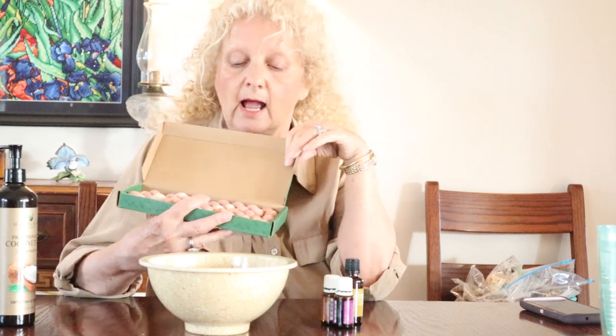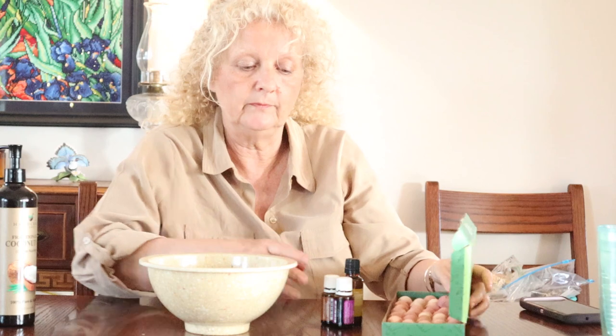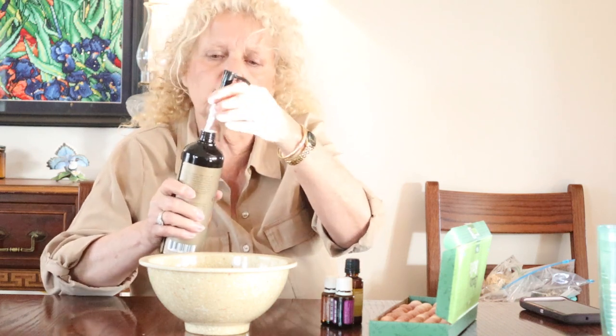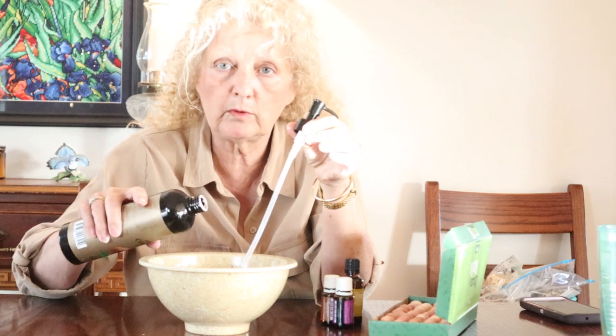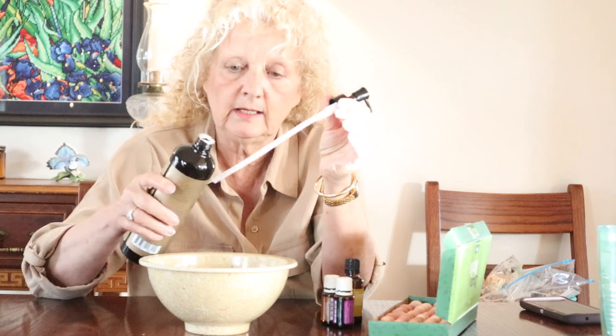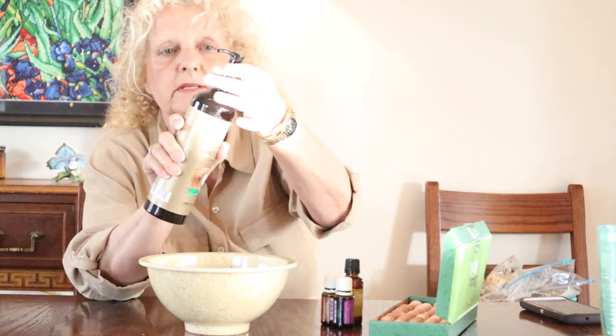We're going to take these little balls and soak them in oil. The first thing we want to do is add a little bit of fractionated coconut oil — about two tablespoons — into the bowl, so these little balls can sit and absorb the oil.